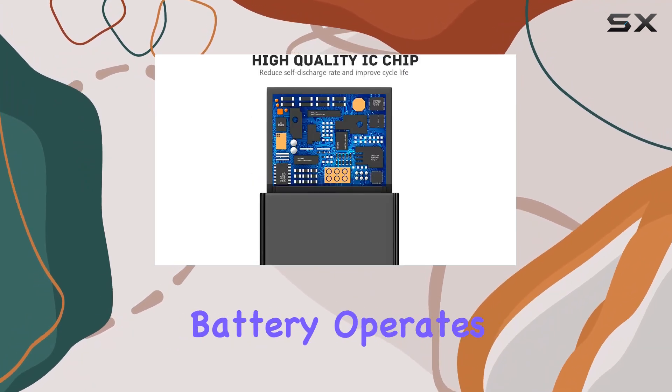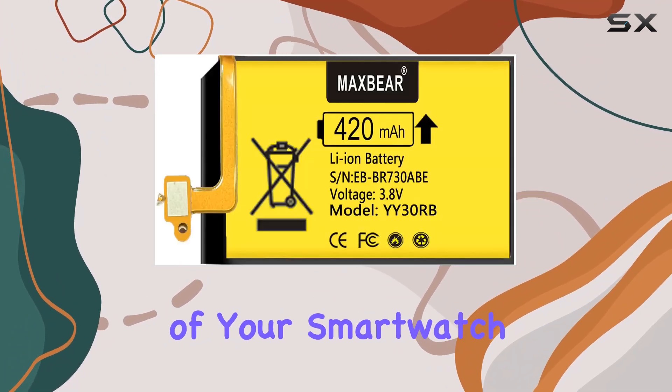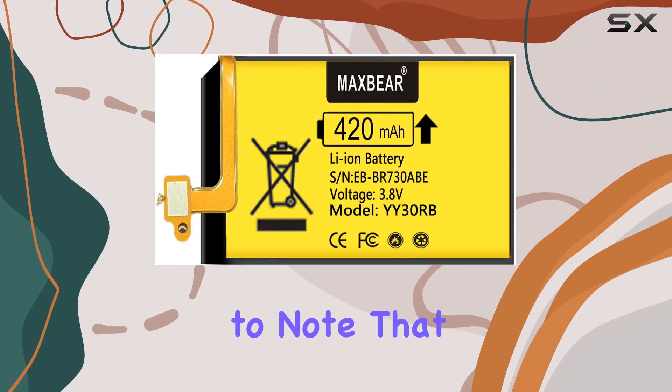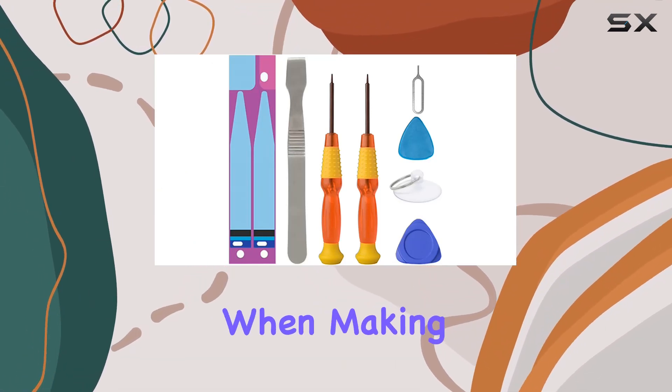In terms of specs, the lithium-ion battery operates at 3.85V, meeting the requirements of your smartwatch. It's essential to note that this battery is not suitable for the Galaxy Gear S3 or S4, so be cautious when making your purchase.